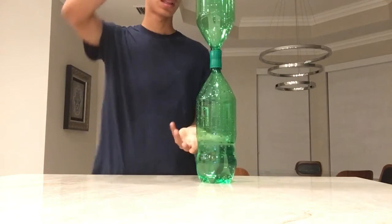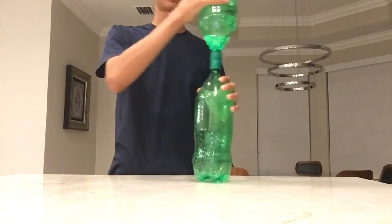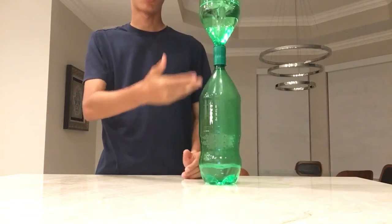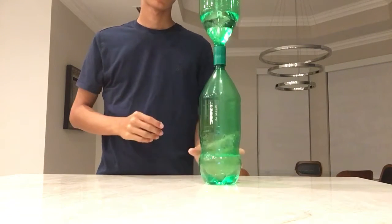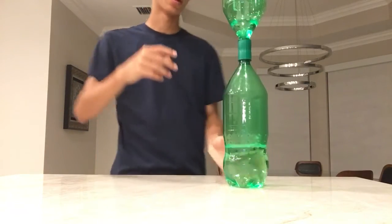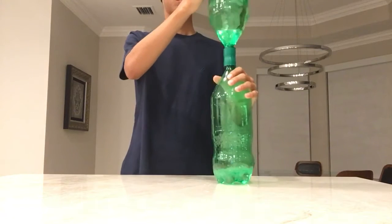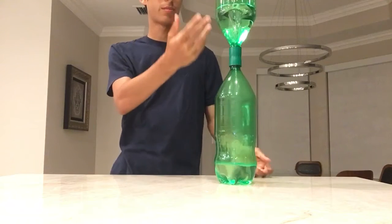The way this experiment is performed is you have to flip the bottles quickly, spin them up, and watch as the vortex kind of just forms for you — the Tornado. You can see pretty clearly how it funnels out, and it works pretty consistently. There you go, it's an even better one.